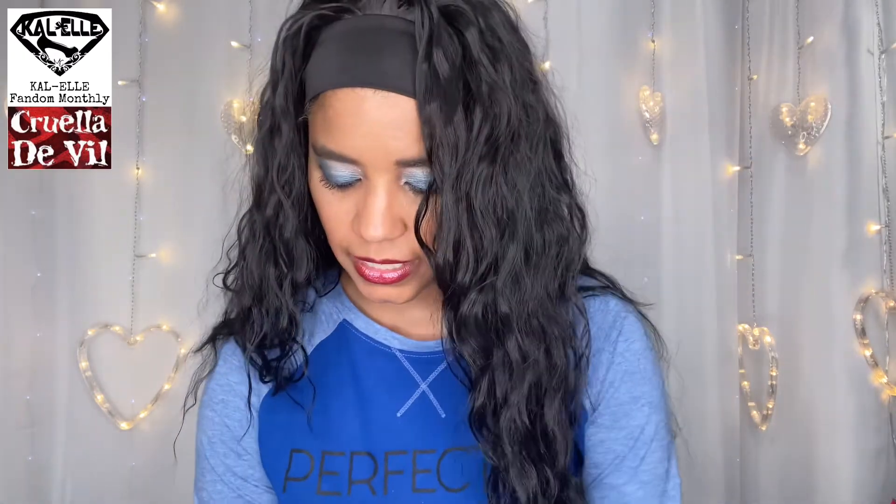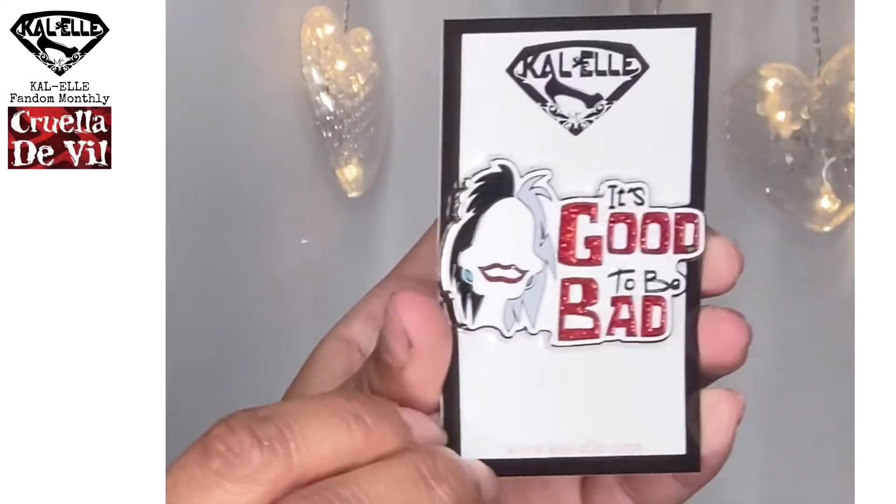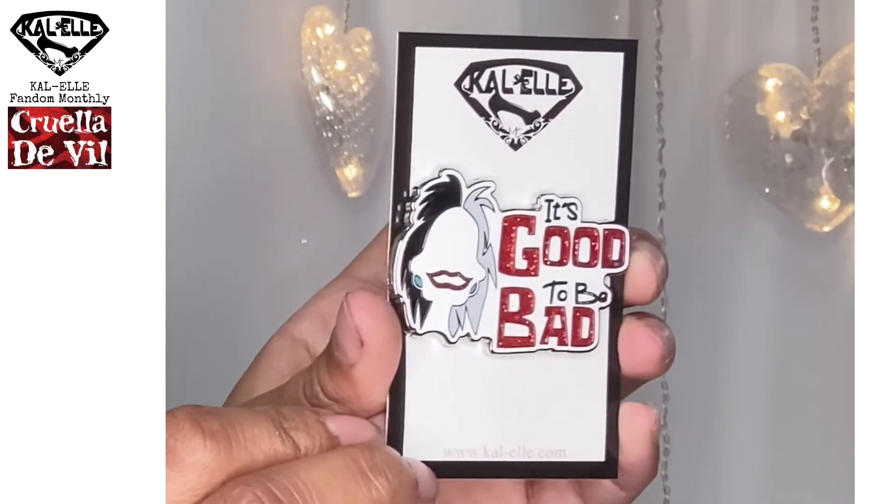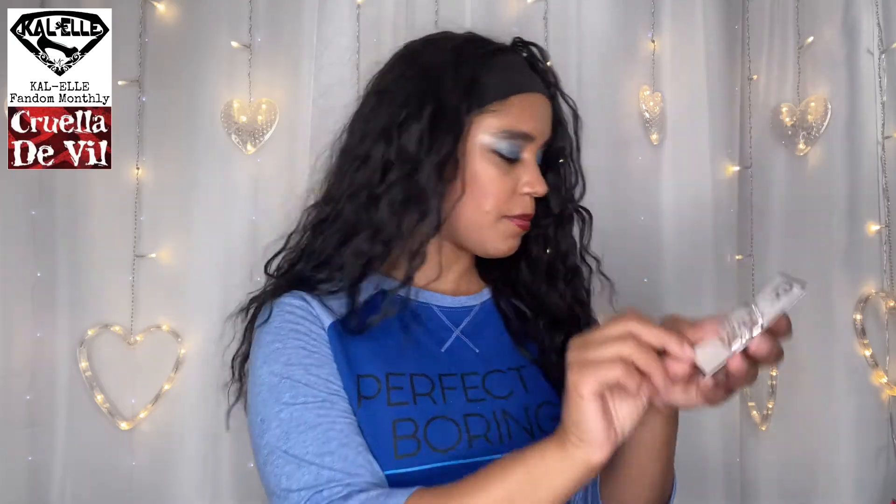Now we have everything else in this little tissue-wrapped mysterious package. It says 'it's good to be bad.' Guys, I am not a pin person — I've said this many times — but they're turning me into a pin person because I just love the pins they put in the subscription. Check that out, that is so incredibly cool. I absolutely love it. That is awesome.